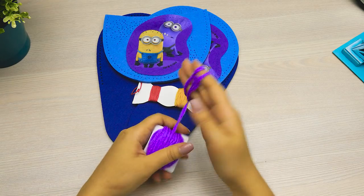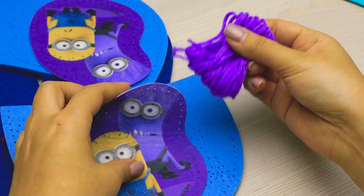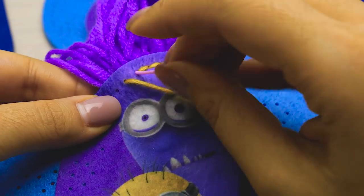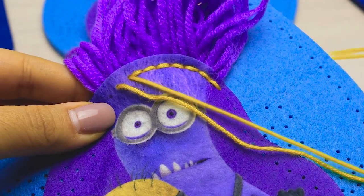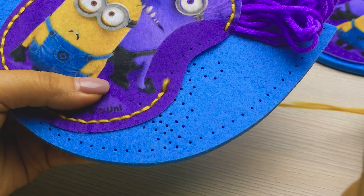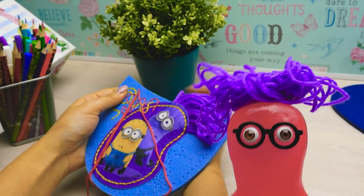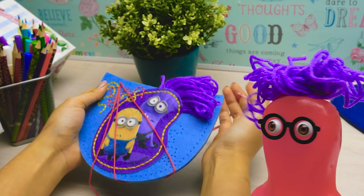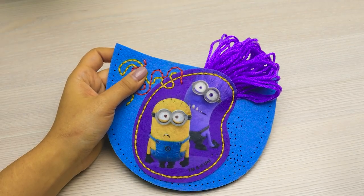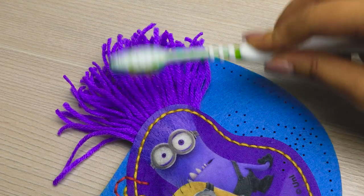I'll take some of this purple wool and wrap it around my fingers just like this. That should be enough. Now I'm gonna take it off and attach it right here to give the wild minion some wild fluffy hair. Now we'll stitch it together, stitch by stitch, and add some red to give it a little bit more decoration. I'll take these scissors and cut the wool very, very carefully, then fluff it up with a toothbrush to make it really, really fluffy.